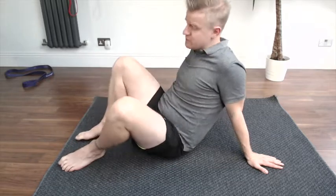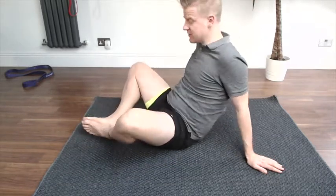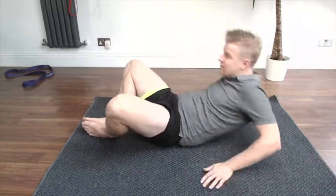So the difference between the frog pump and the regular bridge is the feet position. Basically I've just got my feet flat against each other here, and then I go down into my bridge position.